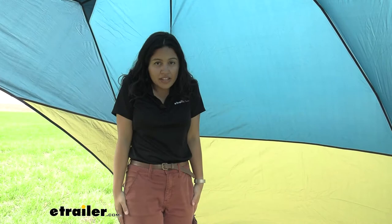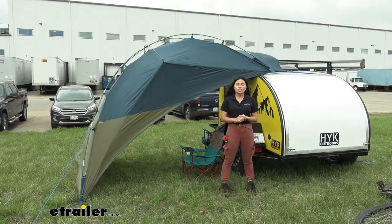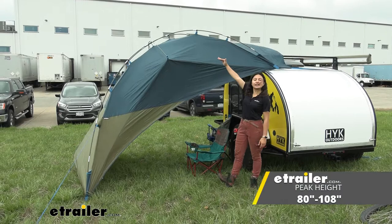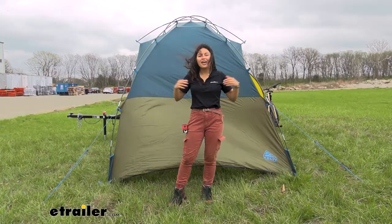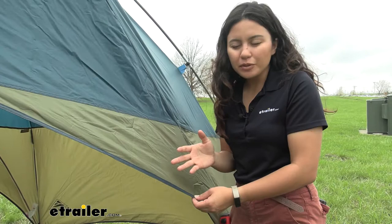This awning can fit six-plus people in terms of capacity — everyone standing together, or a couple friends hanging out while everyone else is outside. For dimensions, the peak height ranges from 80 to 108 inches, which is about six and a half feet up to nine feet. The peak length where I have it set up right now is about nine feet long, and the width from stake to stake is 90 inches.